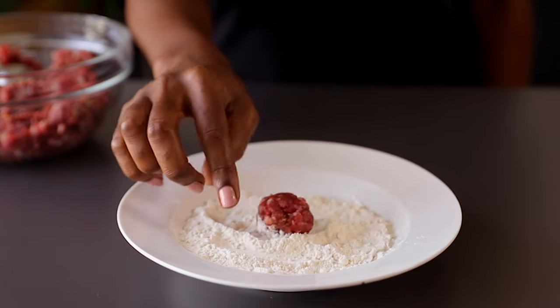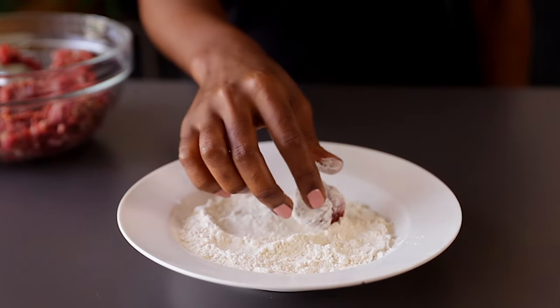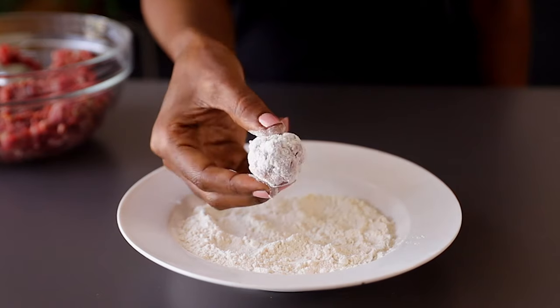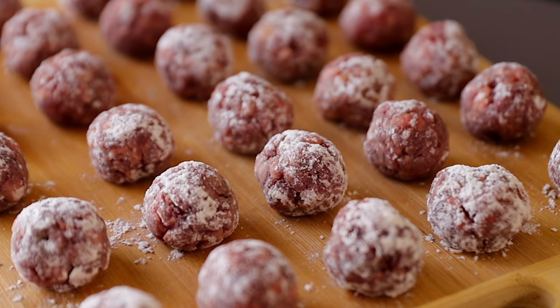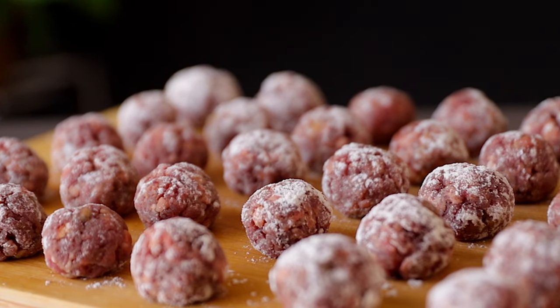Roll each meatball in flour, making sure all sides are coated. The reason I'm rolling the meatballs in flour is to help them not fall apart. I never used breadcrumbs or eggs — this is just another alternative for those who don't like breadcrumbs or eggs in their meatballs. Coating them in flour also helps them brown very well when they're being fried.